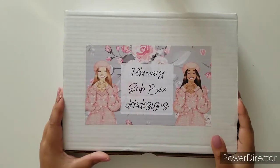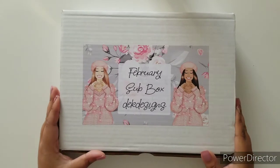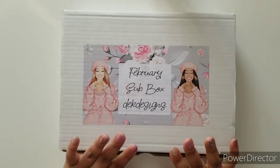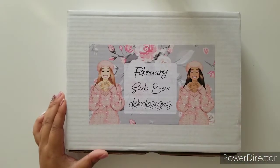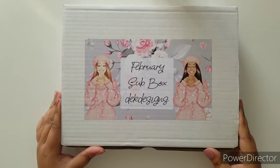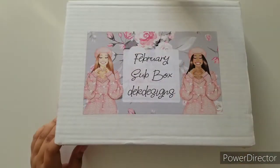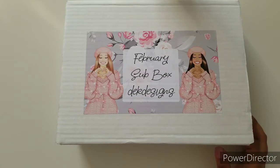Hi everyone, welcome back to another D.E.K. Designs unboxing video. This is a spoiler, so if you have not received your box, please do not keep watching unless you really want to watch the video. This is the February sub box and it is full of all things Valentine's Day.